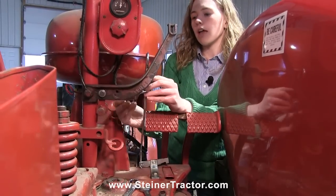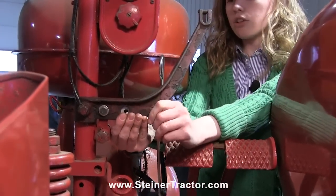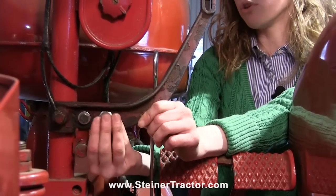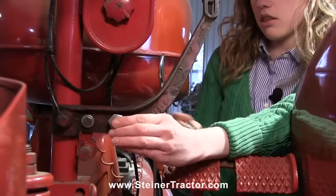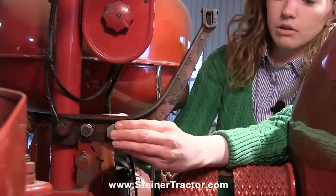Now this is a Farmall M, so this linkage goes in front on the hydraulic bracket. If you're doing this on an H, then it would go on this side instead of on the front here. Then you get a special shoulder bolt. This comes in your kit with the part and there's a nut for the back of it. We'll tighten that up and then I'll show you how it works.